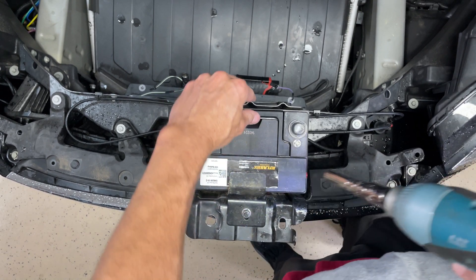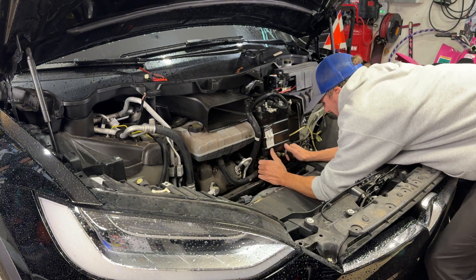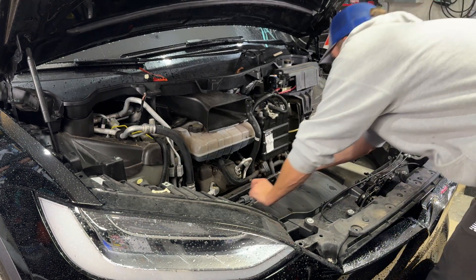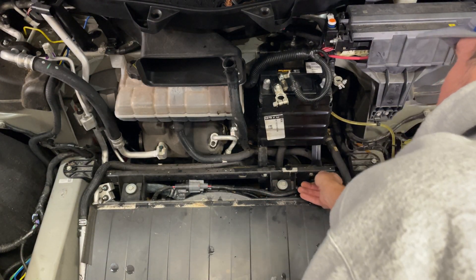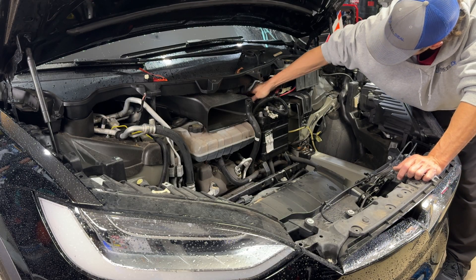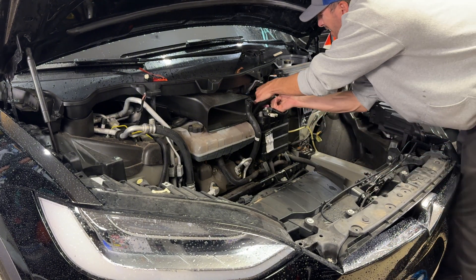Tighten up that 10 millimeter nut. Note that the previous battery had leaked acid and was all rusty. Now wiggle that battery and bracket all back into place — you're trying to clear that bar on the bottom. Turning it sideways just a little bit helps get it into place. Once in place, put the 10 millimeter bolts back in on the bottom and the 13 millimeter bolts on top — a total of four bolts. Don't get frustrated; at about 20 pounds it's not the easiest, but it goes in.